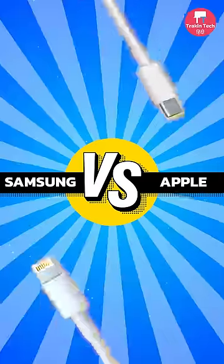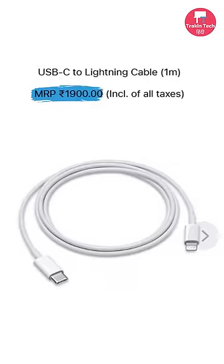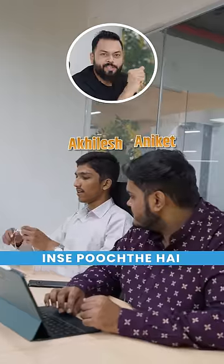So sir, which is the best in these two cables? It's one Rs. 2000 and one Rs. 500. They ask, which is the best in these two? Which is the best in these two cables?